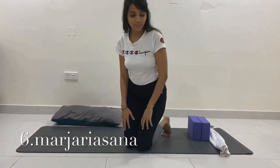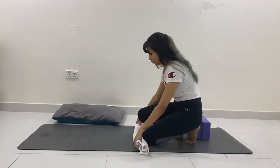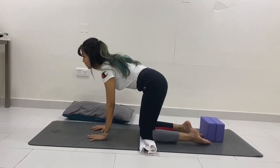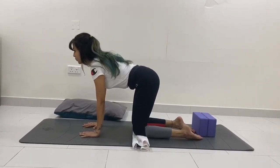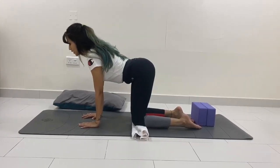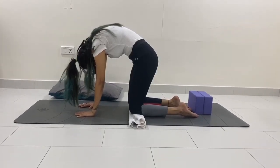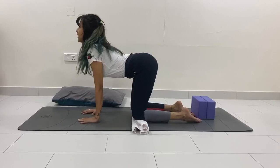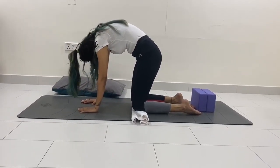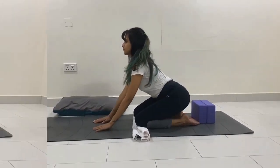The sixth asana is cat and cow pose, or marjrasana. Come onto your knees — if you have knee pain, place a towel or dupatta underneath your knees. Make sure hands are hip-width apart, both palms underneath your shoulders, spine neutral, looking in front. Breathe in: raise your tailbone up to the ceiling, lift your chin up, equal pressure on both palms and knees, ankles flat, toes pointing back. Breathe out: chin to collarbone, tuck your tailbone in, draw your abdomen in, look toward your stomach. Practice for a few rounds — this will make your spine more flexible with daily practice.